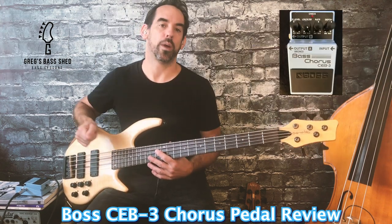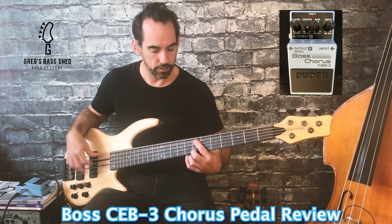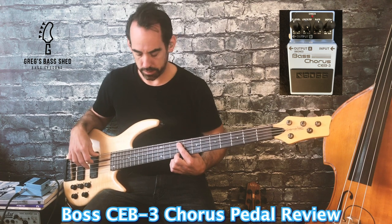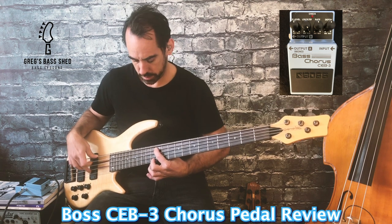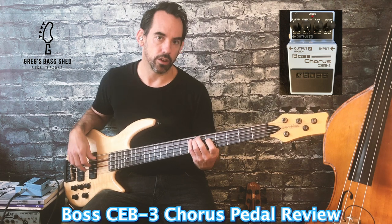Now I've got the low filter all the way to the right so we're putting chorus on lows and highs — you can really hear some chorus on the low notes now.